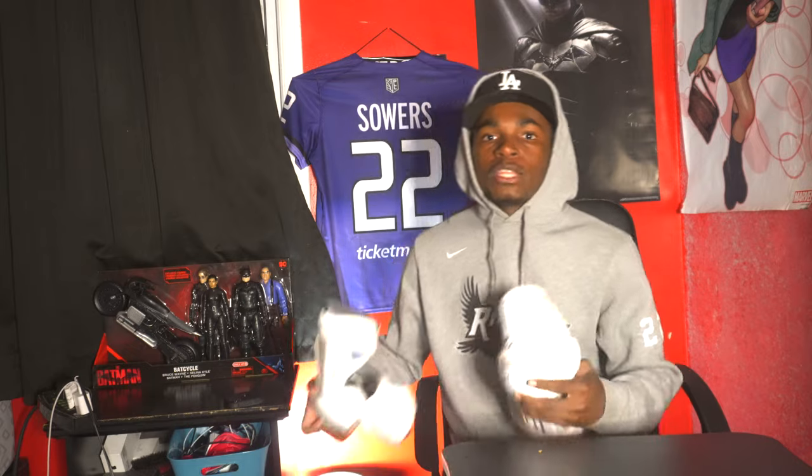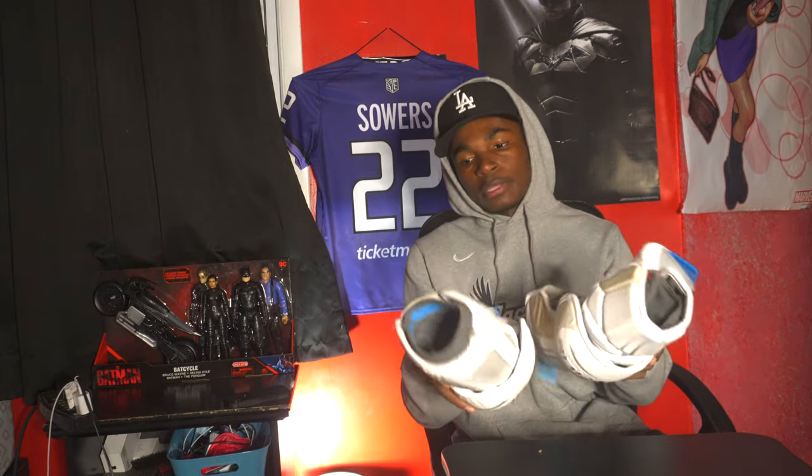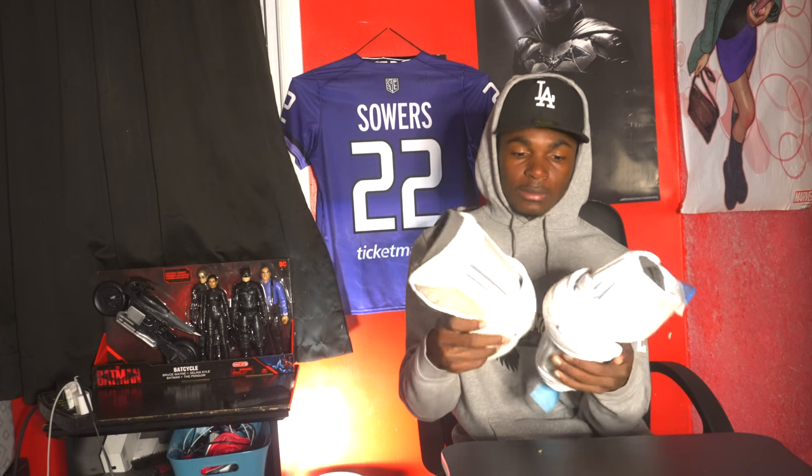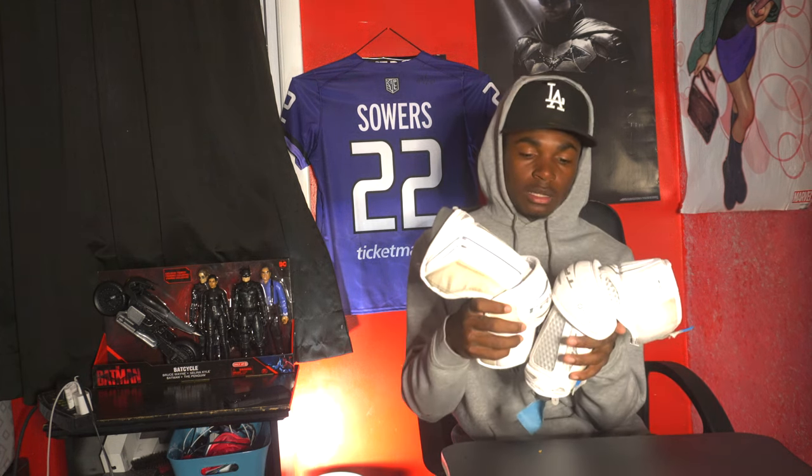I have these True Zero Light elbow guards that I just seasoned. They're pretty good, no complaints, they were comfortable. My elbows tend to fall a lot and I would say they were a bit short for me, so sometimes they would fall and I kind of have my elbows out — but aside from that, it's a good elbow.